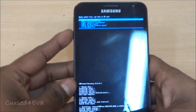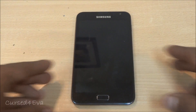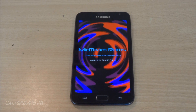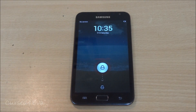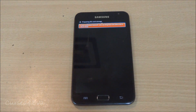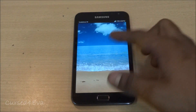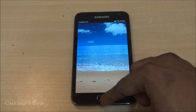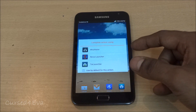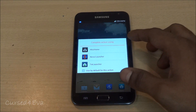That's done — go back and hit Reboot System Now. Once we're booted up, you can see there are other launchers here including the Touchwiz launcher, and you can swap between that and the MIUI launcher. I'm not going to go into it too much because I'll be doing a full review of this ROM soon and I'll cover that there.